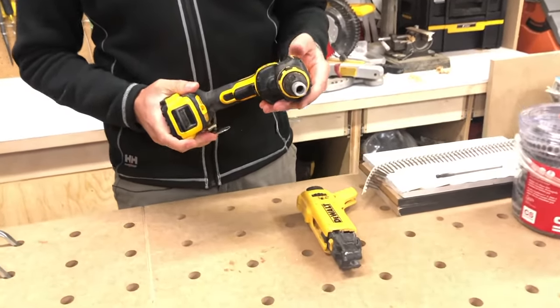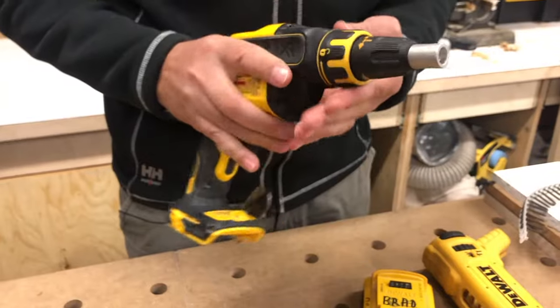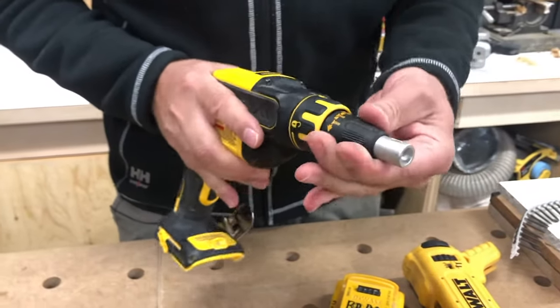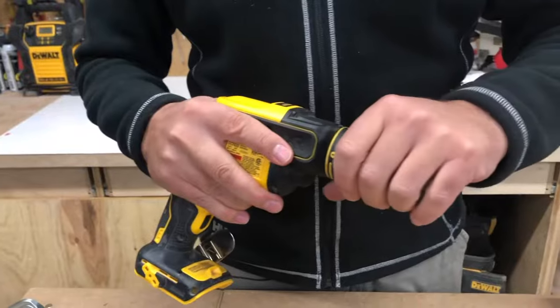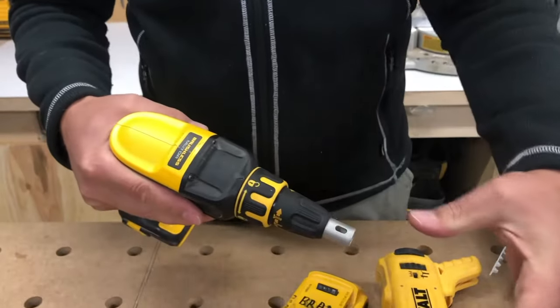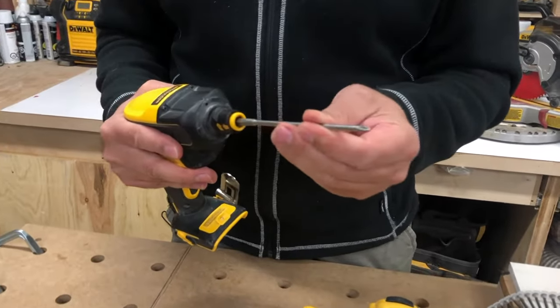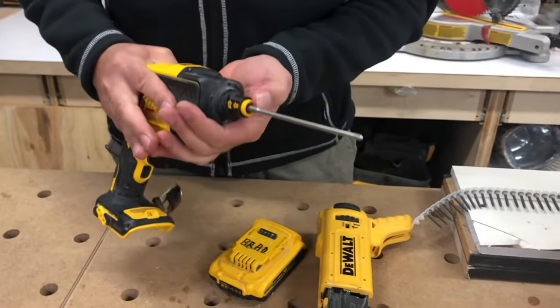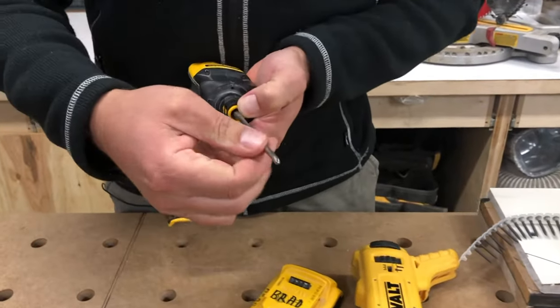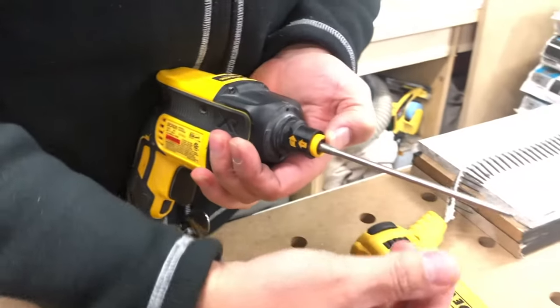The model number on this is DCF620. It's got a really great belt hook on the side, and you've got depth of adjustment in the nozzle here — very easy to adjust. To attach this you just unlock it, give it a twist, and pull that off, then you put in a longer extension bit that just clips in.